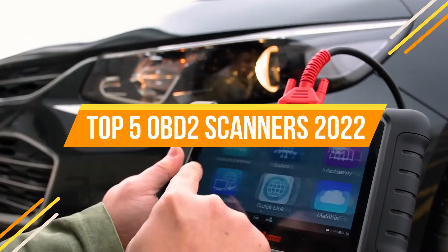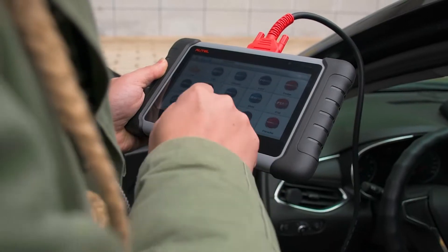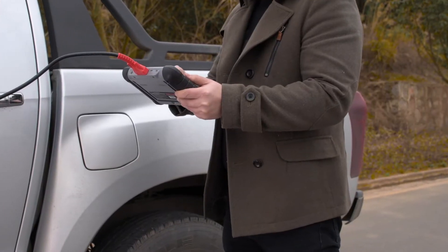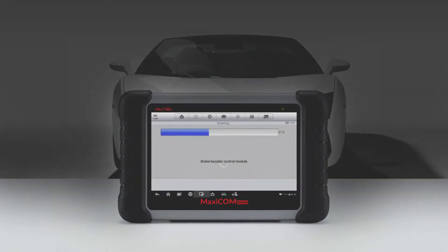When a vehicle's check engine light comes on, it's typically time for an onboard diagnostic test. What's the finest OBD2 scanner to use at home if you don't have the time or money to drive the car to a mechanic? This video will go through five of the finest OBD2 scanners currently on the market.